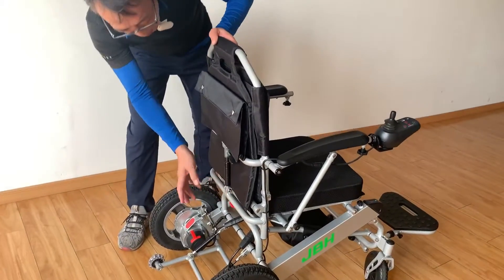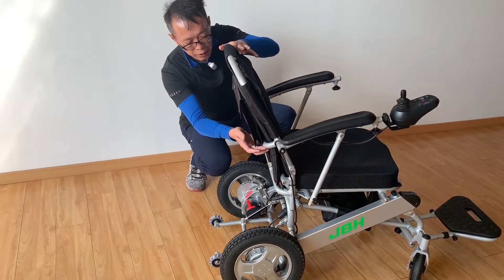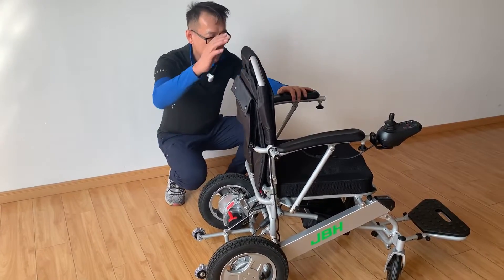Second, you can see from here we have a gas lift design — you can stop everywhere, or you can have a one-stop switch of the backrest angle.